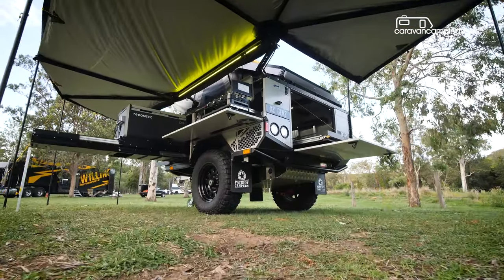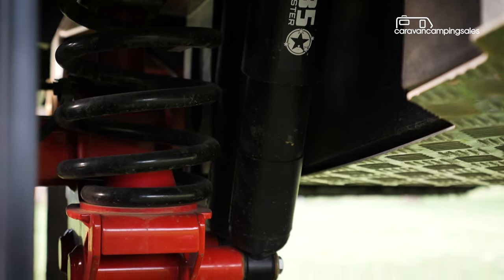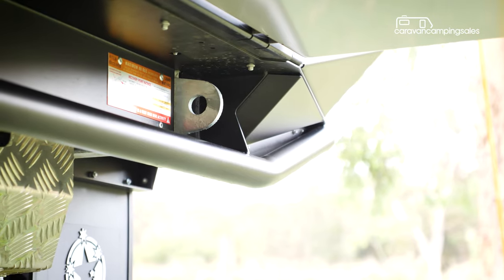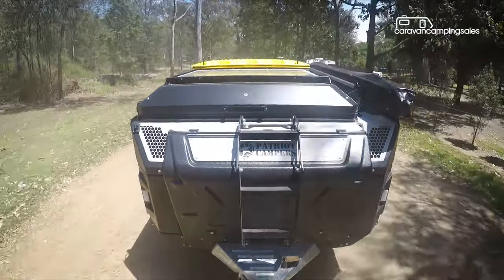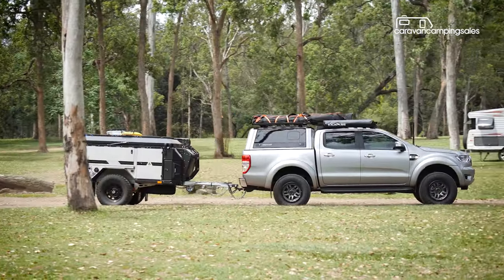Like other Patriots, it has the underpinnings to match, with the X-Cruise off-road suspension, mud tyres, recovery points and underbody armour, along with a Cruisemaster coupling and flip-up jockey wheel on its extended drawbar.